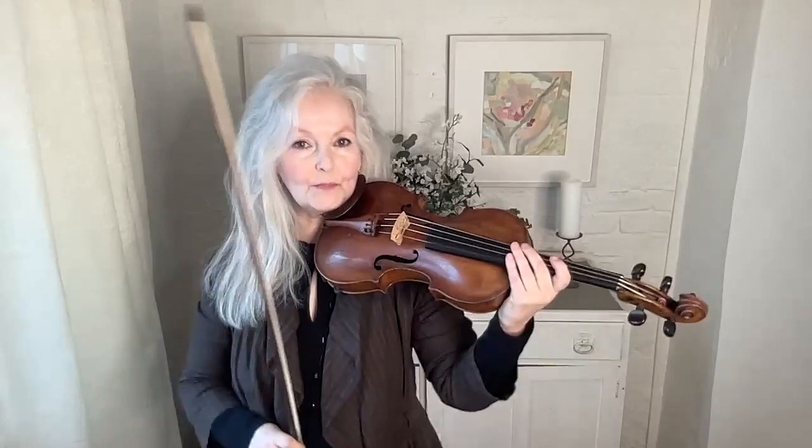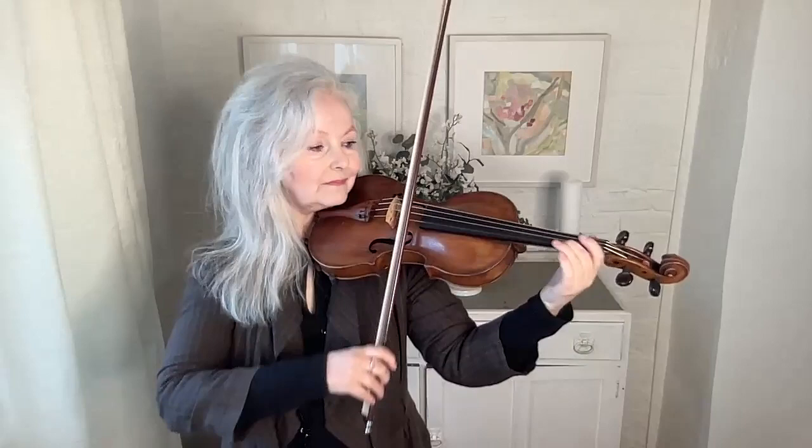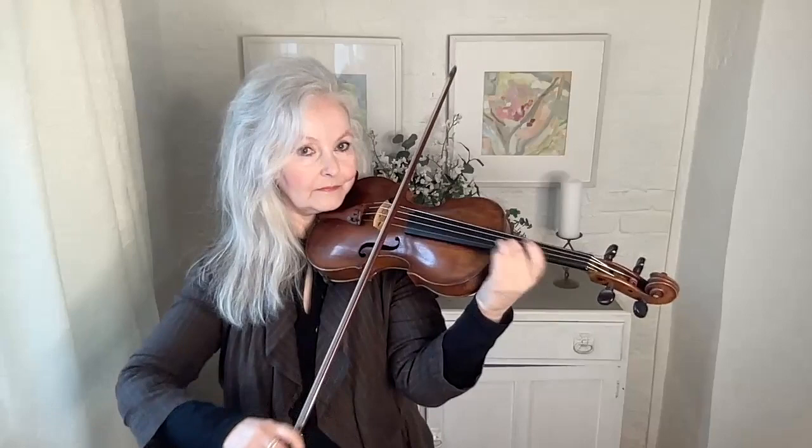So the next bit is a little bit firmer. I prefer doing the next bit, the top note, on the E string because it's brighter. Because later on I do a shift on the A string and it's a little bit more poignant. I like those two colours.